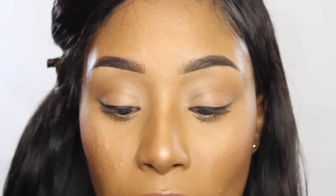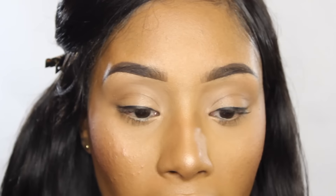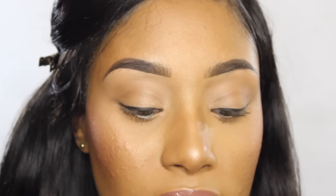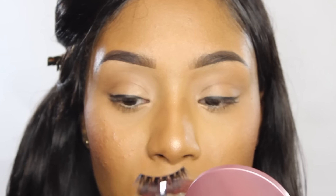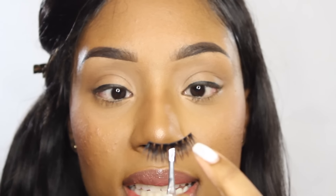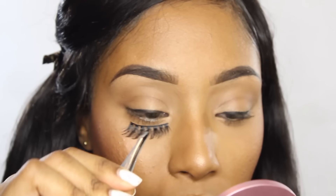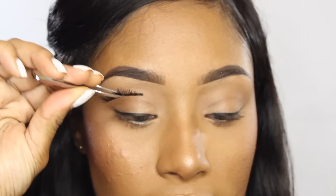I always suggest using tweezers to put the lashes on — your hand might get in the way, your lashes might be way too curly, it's a hassle. I like to have a little hand mirror here and always look down when applying my lashes, because if you apply it straight on you're going to be fighting your lashes. So look down into the mirror, have your tweezers almost at the tip of the lash band for a good grip, then place it in the center.